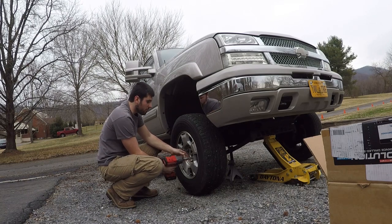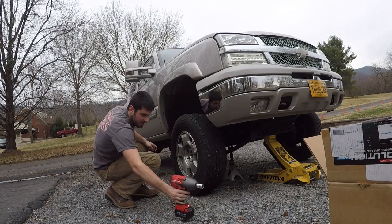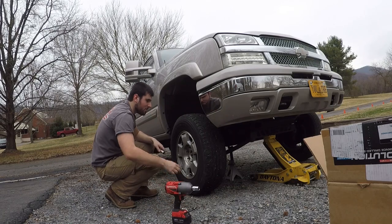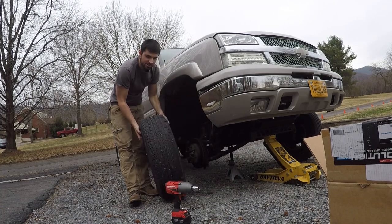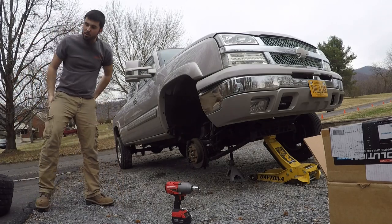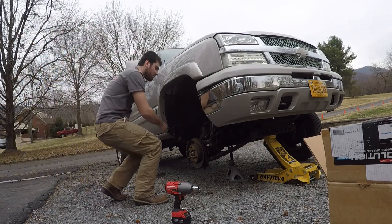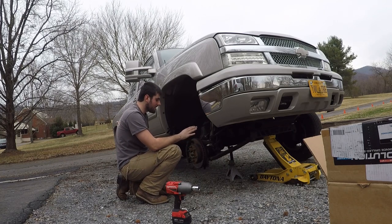So the first step is of course to remove the wheels and tires. This is actually a real privilege for me to be working with stock wheels and tires because they're nice and light and I can just take them off and throw them around. I don't get that kind of luxury when you're on 35s and 12-wides. They're still a little hot so I might need to grab some gloves — just came down the road with them.